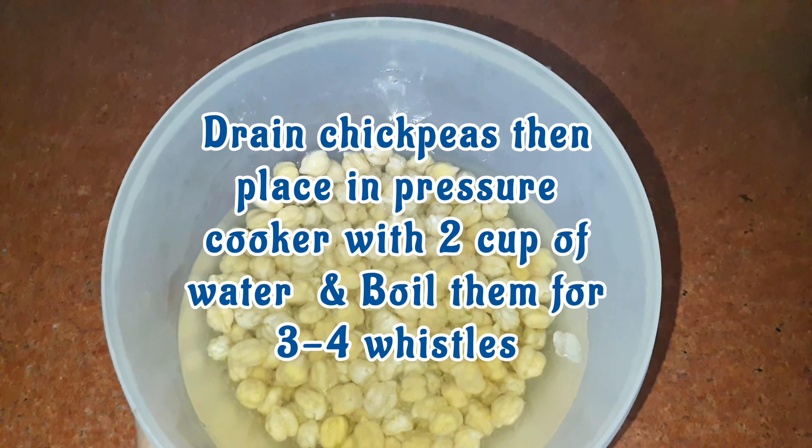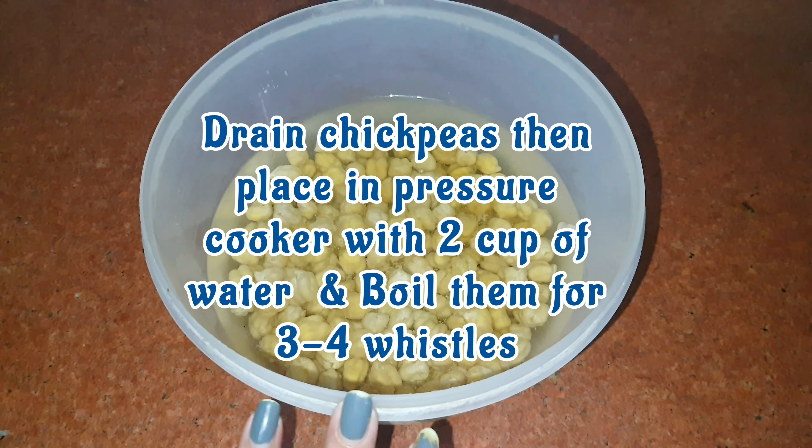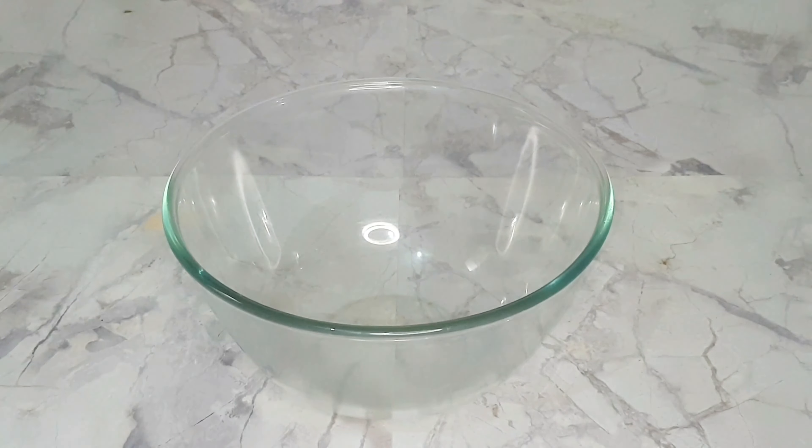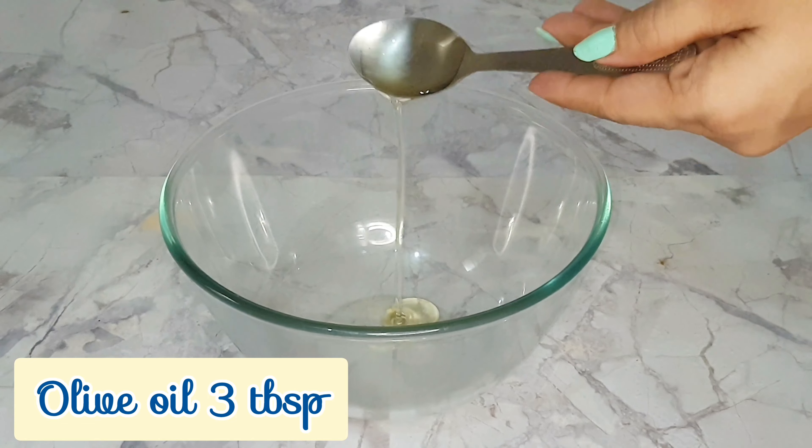I soaked the chickpeas overnight. I boiled them in the cooker with 2 cups of water and 3 to 4 whistles.